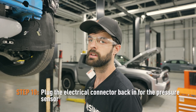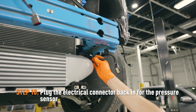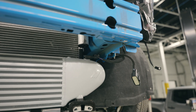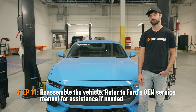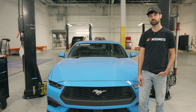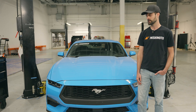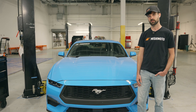The last step is to make sure to reconnect this plug here for the boost pressure sensor, and that's it. So we finished up the reassembly for the intercooler install. If you need any specifics regarding reassembly, you can consult the OEM service manual from Ford. That's going to wrap up the intercooler install on this 2024 Mustang EcoBoost.